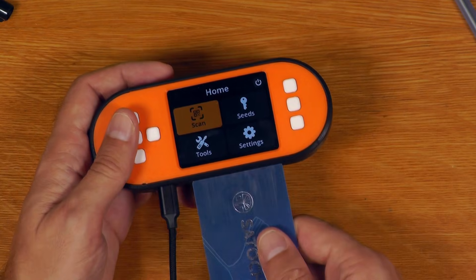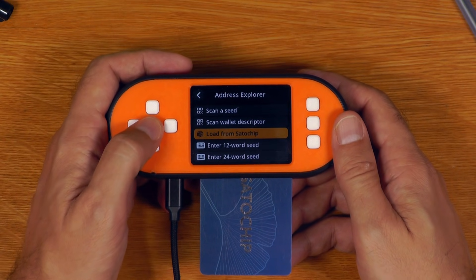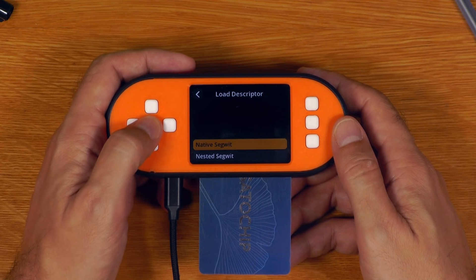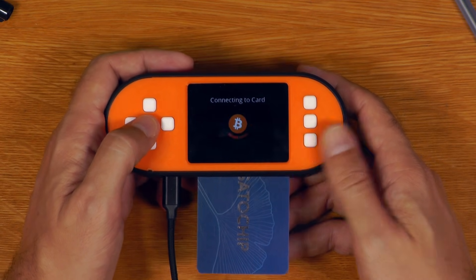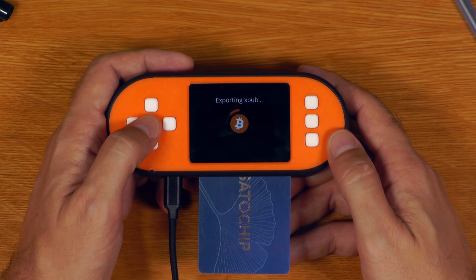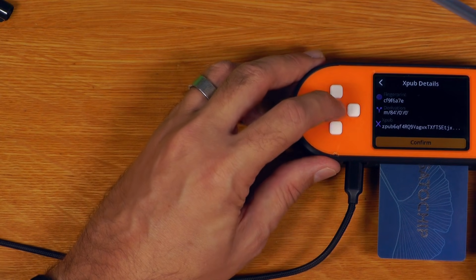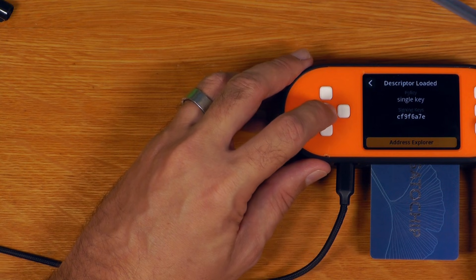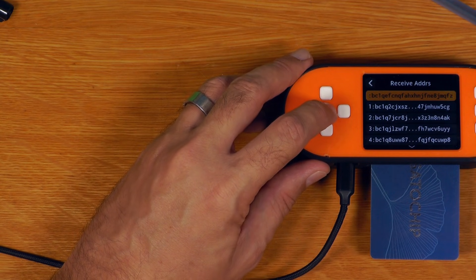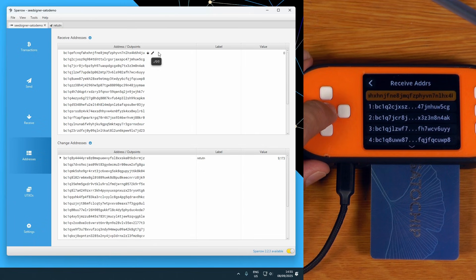The only other thing I'll mention is the address explorer — that also does just work. If you go into Tools, then Address Explorer, you can just choose to load from SATA chip. Again, we just put in the PIN for the card, choose the wallet type we want, hit tick, and that will export the XPUB onto the device and allow us to browse all of the addresses for this wallet. That shows us the fingerprint and all the other details. I can choose all the receive addresses, and if I go back over here into Sparrow and go into the addresses tab, you'll see that all of the addresses in here match all of the addresses in here, allowing you to easily verify receive addresses on the device.